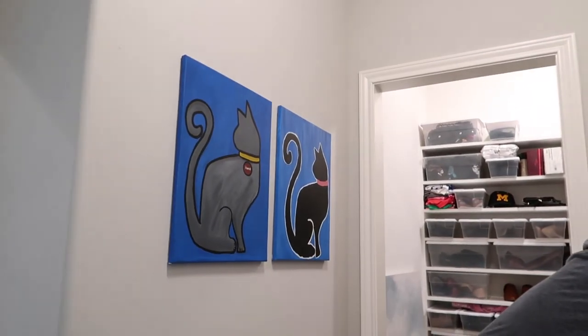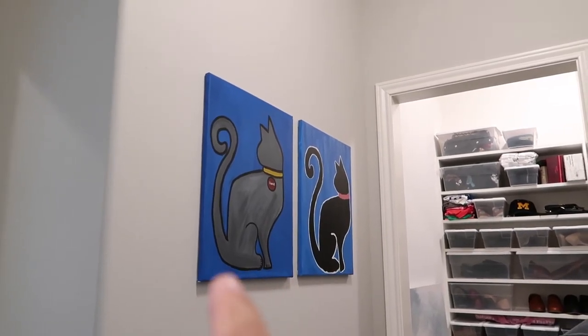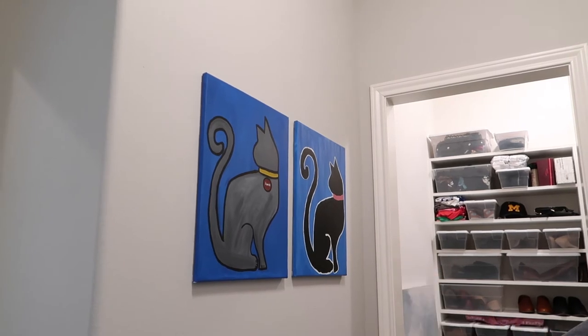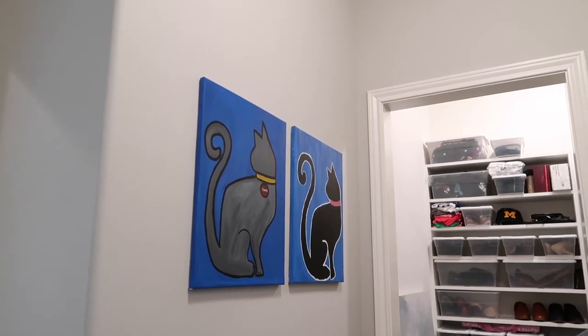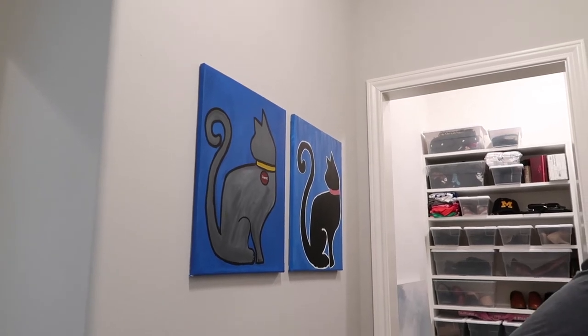Here's some of the art we already have in the laundry room. That is a portrait of our cat Homey, and a portrait of our cat Sheba. They were a black cat and a gray cat, and we have a black cat and a gray cat now.